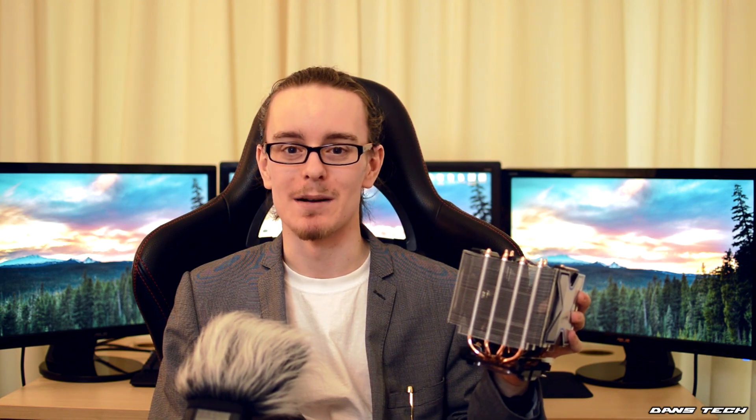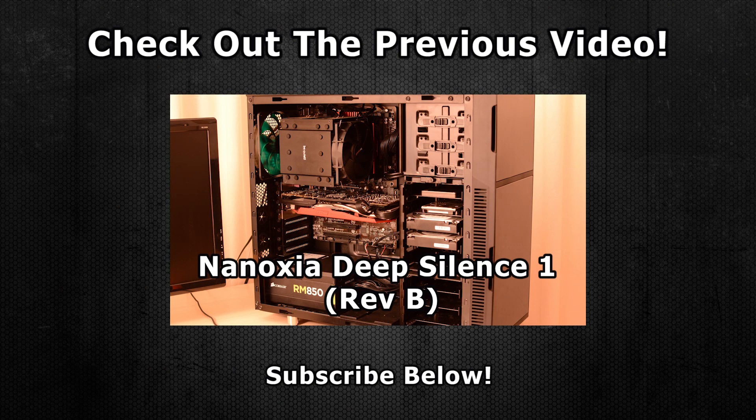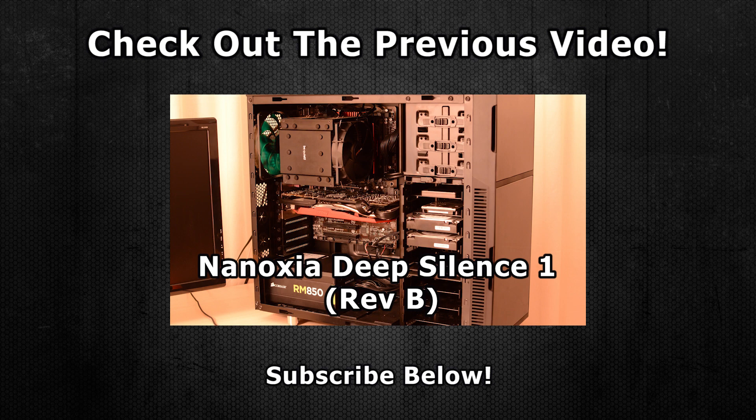This is a good cooler and I would recommend it. If you guys want to pick this up, links are in the description as well as an information page for the product on the Arctic website. I'm going to sign out now — feel free to like, comment, and subscribe, and I'll see you guys in the next video. Goodbye.